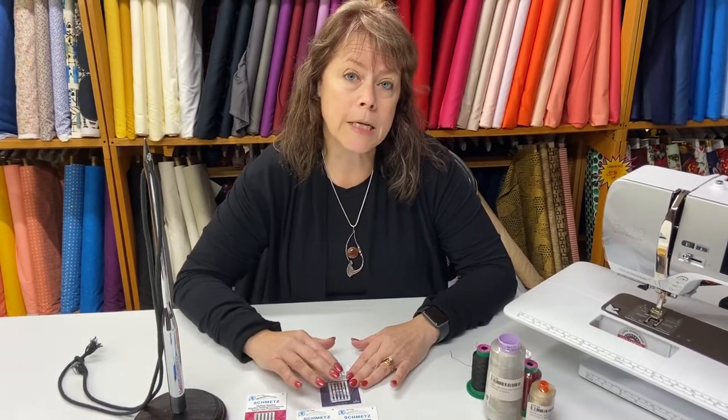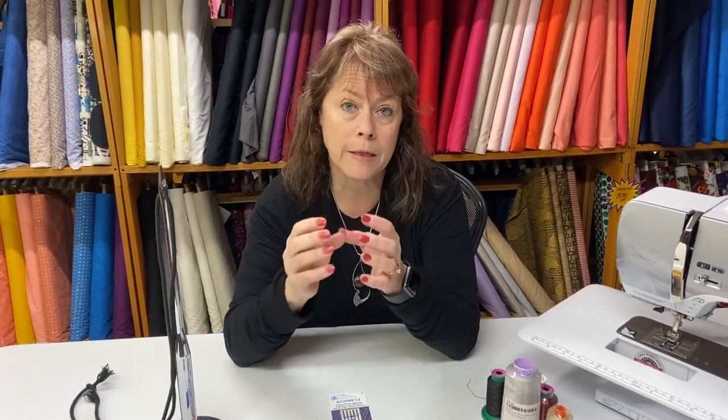Jeans needles and leather needles — Schmetz makes a leather needle too — are shaped like a wedge, which means they have very strong piercing power to go through heavy denim, canvas, or upholstery fabric. Stretch needles are made for fabrics that have lycra or spandex. They have a rounded point so they push the fabric aside rather than piercing it. That's important because knits are made up of loops — if you pierce and break a loop, you get a runner in the fabric.